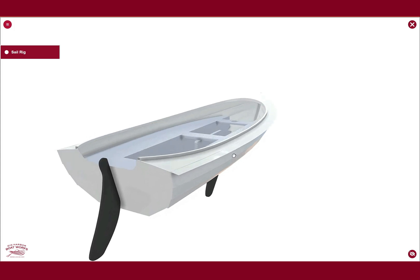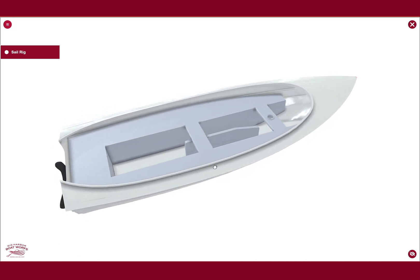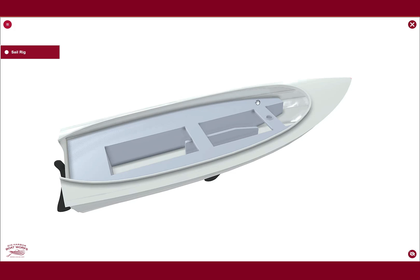Continuing the tour, the interior is largely for position only. This is to make sure we can do our flotation calculations for the U.S. Coast Guard so that this boat can be rated for a 10-horsepower motor. The outer flotation tanks are all to spec for that 10-horsepower rating.